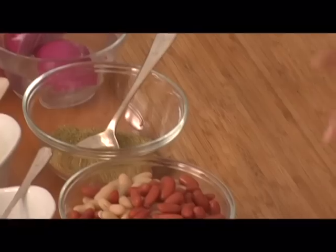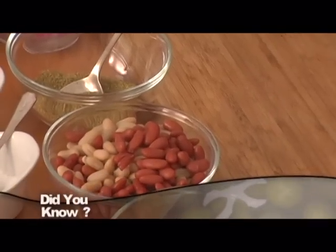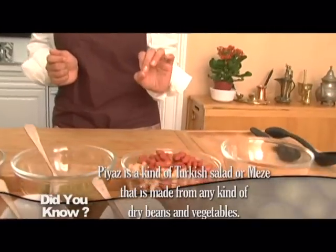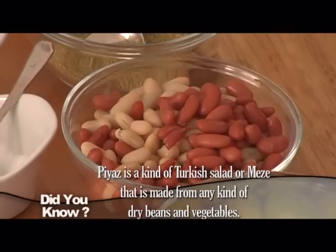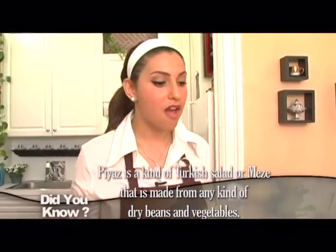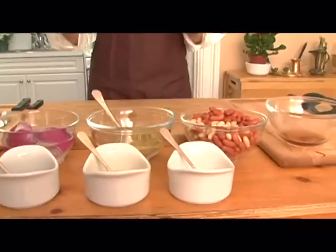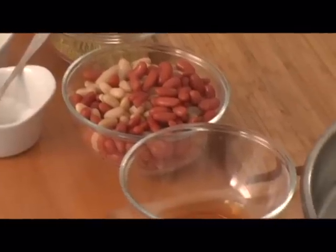We'll also need half of a red onion — or you could use white, it doesn't matter — and two cups of beans. These have been soaked overnight and cooked for 40 minutes, but if you're pressed for time, you could use the can. For our dressing, we're going to use one squeezed lemon, extra virgin olive oil, a splash of red vinegar, and of course salt and pepper to taste.